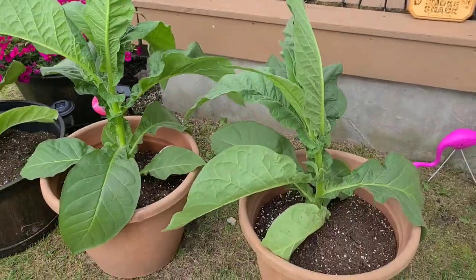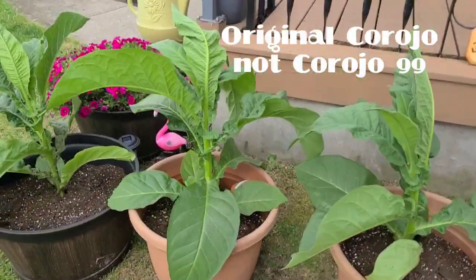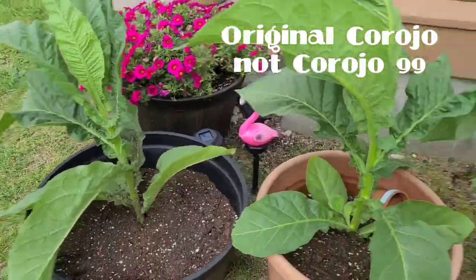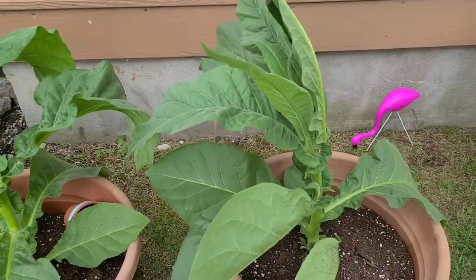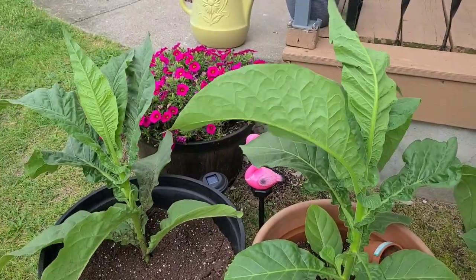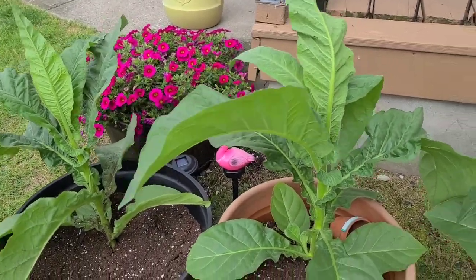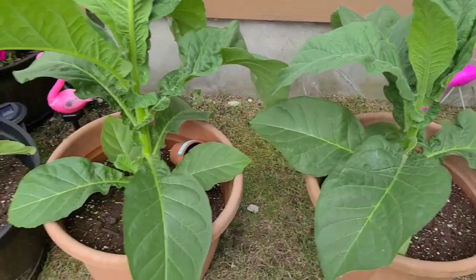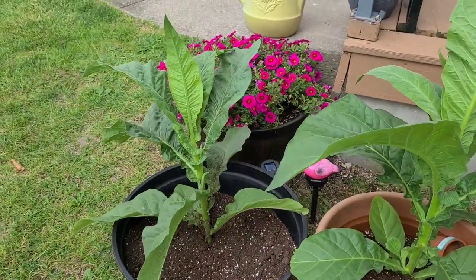All right, here we've got some of my Corojo 99 — looking really good. It's probably about three times the size of the Virginia that they're growing out in the fields. Here in my area it's tobacco country, so the fields are pretty much full of tobacco and they're growing. So here's some of my Corojo 99. We'll go to the other side of the house and have a look at some of the other stuff I've got growing.